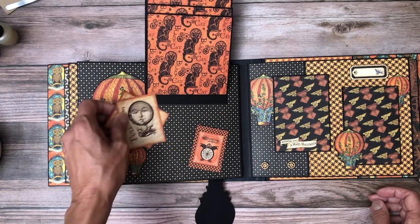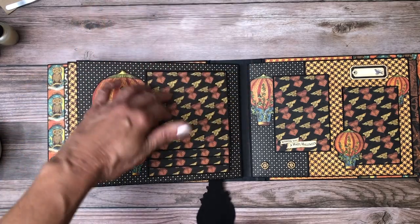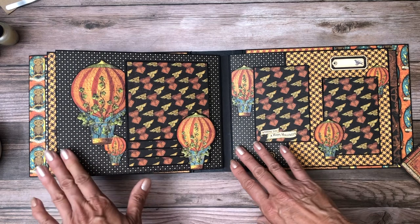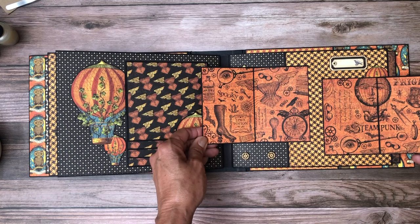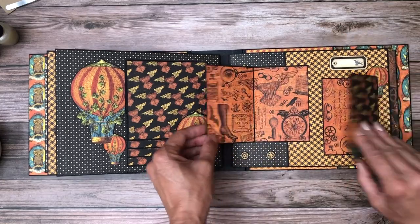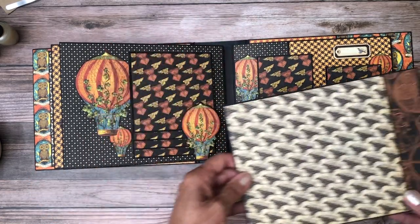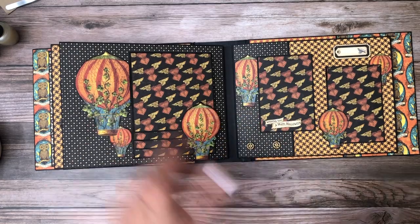Inside I've got a little tuck spot where you can put some journaling, another photo, or just something interesting. All the balloons here are fussy cut out of the balloon page of the 12x12, and all the papers you see here are from the 12x12. We've got this layout on the inside — I think that turned out really cute. These would house like three-by-five photos. That's fussy cut from one of the ephemera, and I'm pretty sure this one is from the 8x8 collection pack, but all the balloons are from the 12x12.